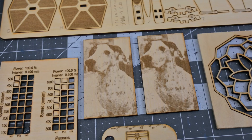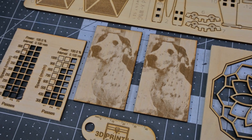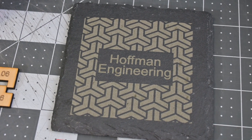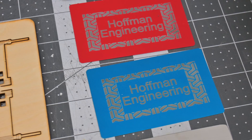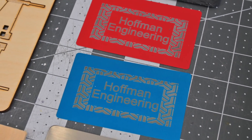Photo engraving also worked well — 12,000mm per minute seems to be the sweet spot for the JL7. These photos of my dog Jack turned out great. I love engraving slate on diode lasers, and the JL7 performed perfectly, easily engraving onto the surface of these slate coasters.